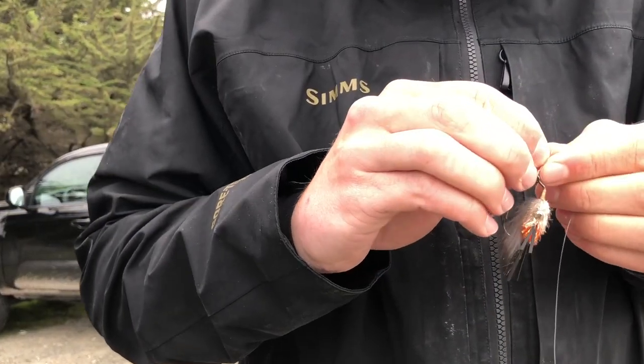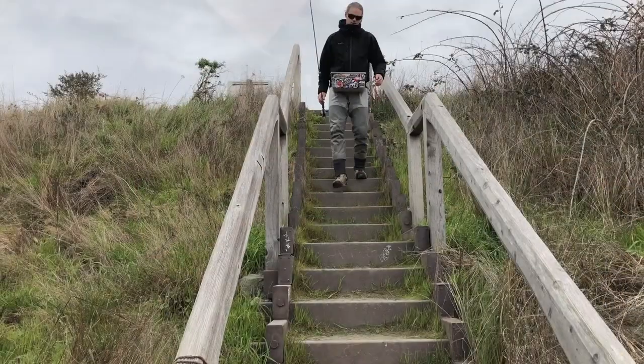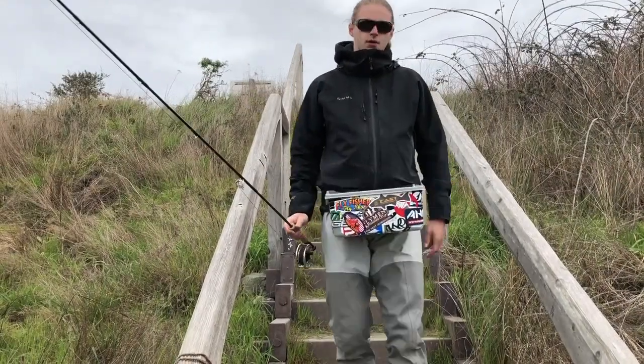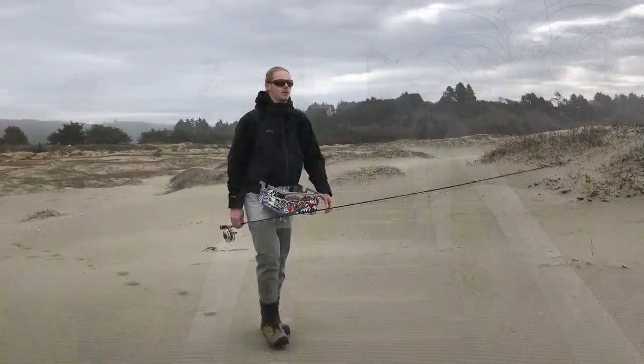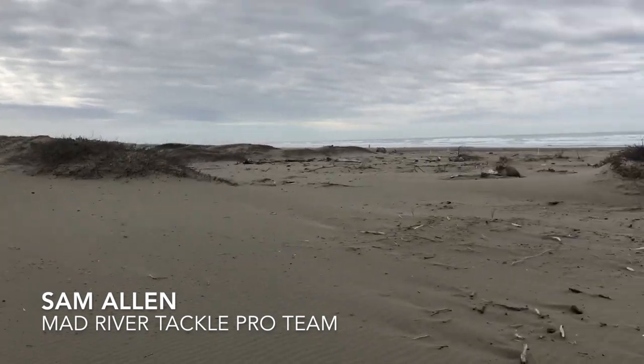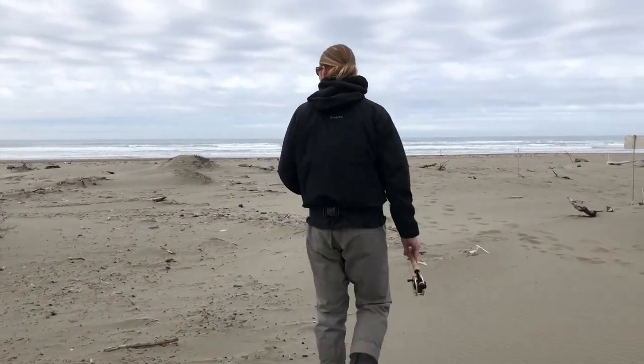The first thing you want to think about for surf perch is having the right gear. You'll want a 6 to 8 weight rod, 9 to 10 feet long, and a sink tip line. A stripping basket is helpful in the surf for organizing your line and preventing tangles. And then waders and a good jacket to keep dry out there.